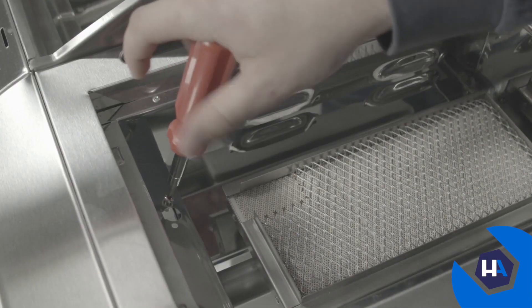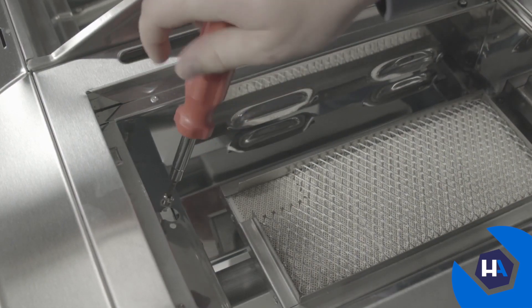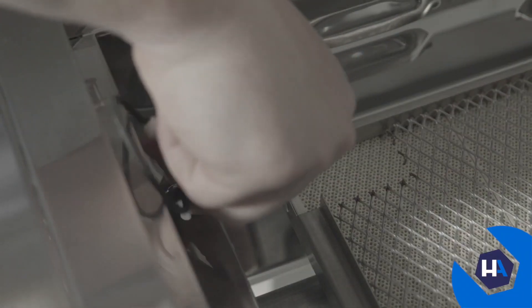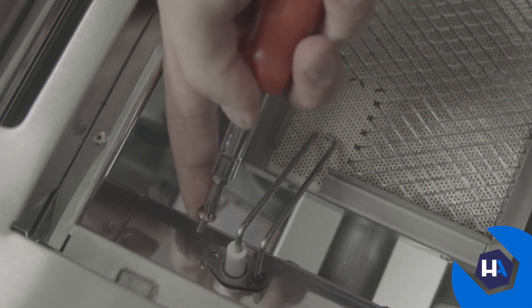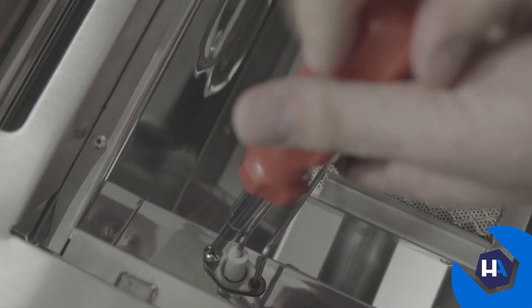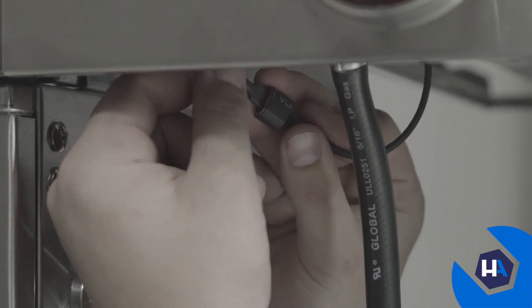Next, locate the preassembled screw on the inside of the searing side burner bowl assembly, closest to the control panel. Remove the screw, insert the sear burner igniter wire through the vacant hole, then reinstall the screw. Once secure, plug in the wire from underneath the assembly.